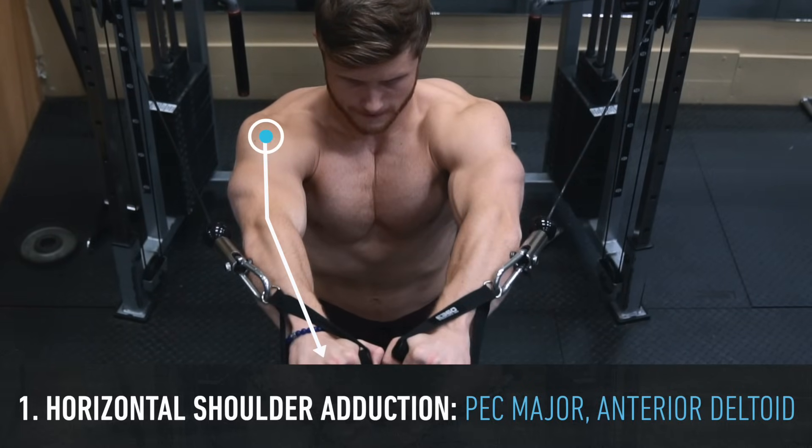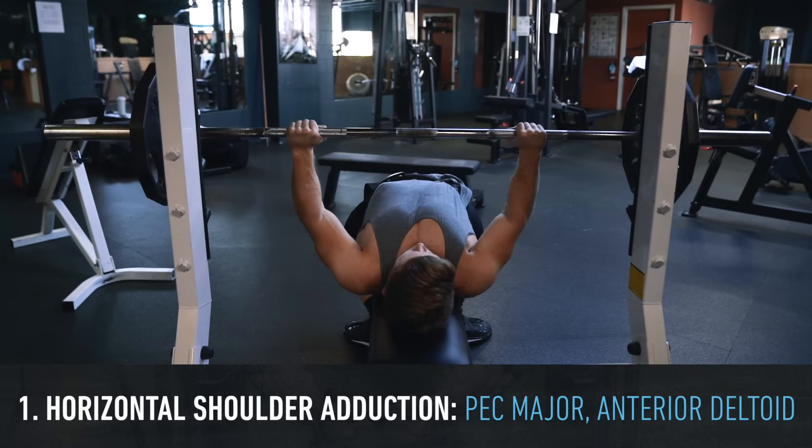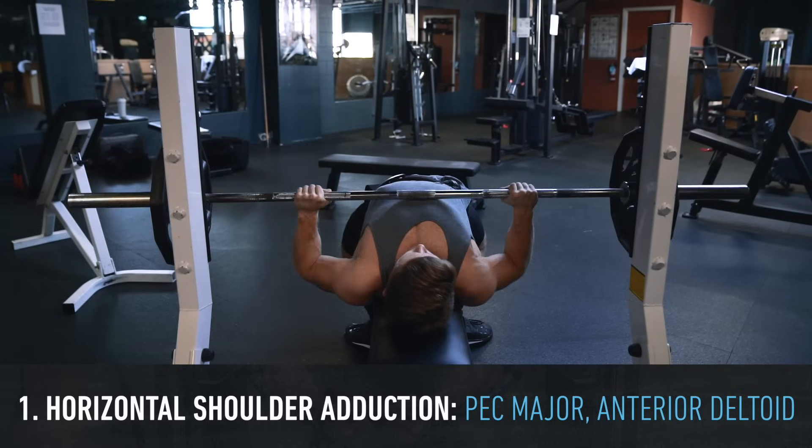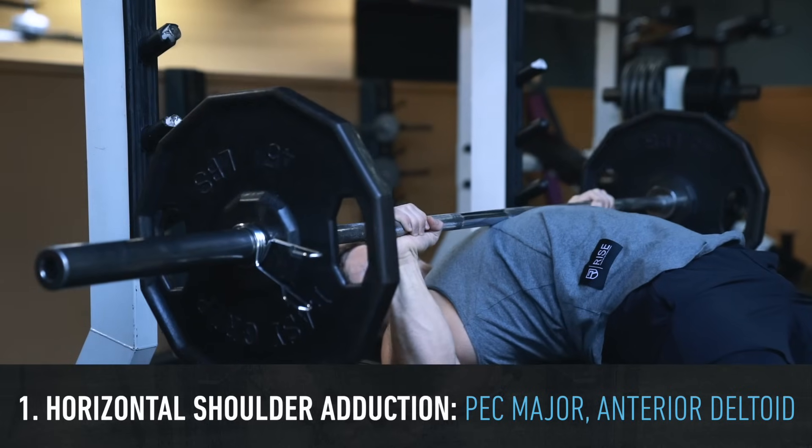Keeping the elbow angle constant is going to take the triceps out of the movement and isolate the chest, whereas in a press your elbow is going to flex and extend under load, which has the advantage of targeting more overall muscle mass but also makes the lift harder to recover from.